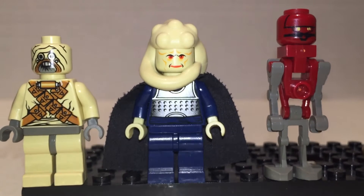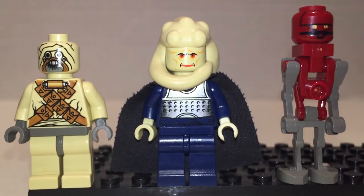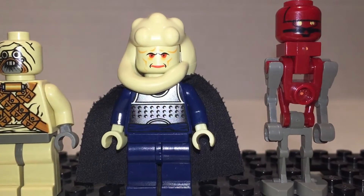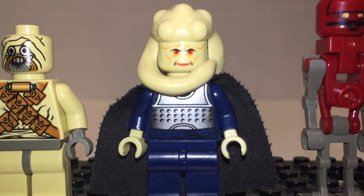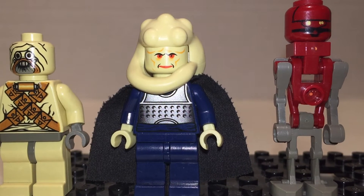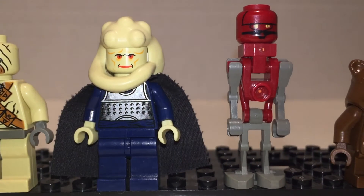Next we've got Bib Fortuna — I think he's Jabba the Hutt's main right-hand man. He has a good print; I like his weird bulbous head. He has a weird sort of snake tendril hair thing going on, and a nice silver print on his chest with cheese grater armor. That'd be horrible going into battle with cheese grater armor — you'd just give your enemies a big hug.